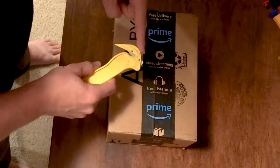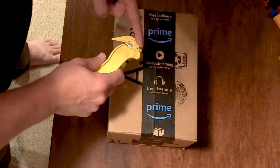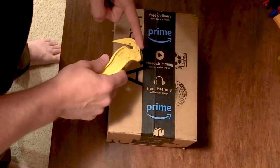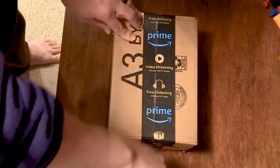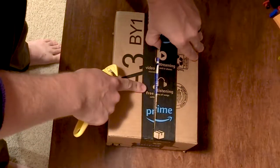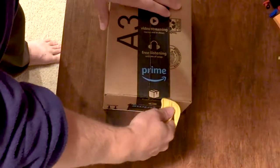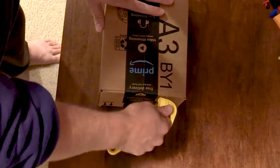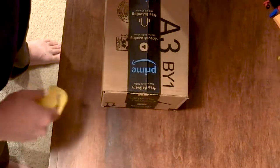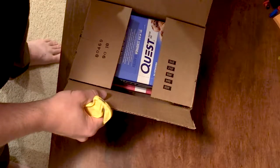To open boxes and tape like this, you want to use the nub inside. To do that, you stab it into the tape and you pull back quickly, like this. And you'll see that has cut the tape nicely. Then you can follow up with the sides — it doesn't cut so much as it sort of slices through.